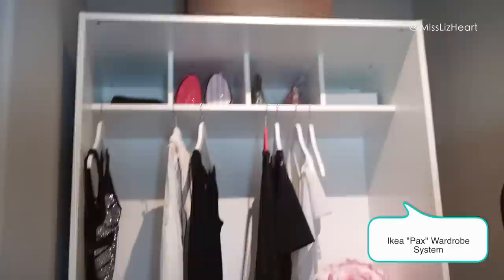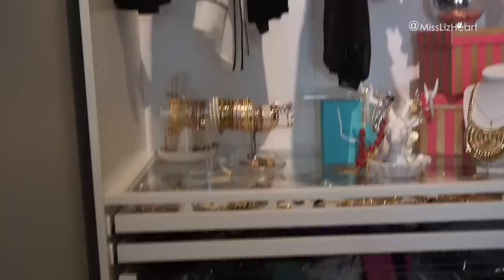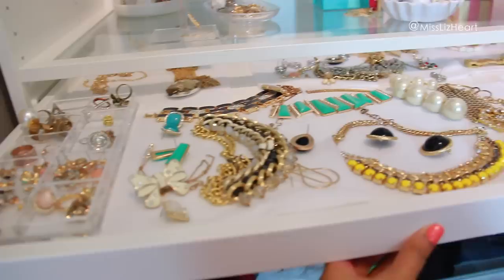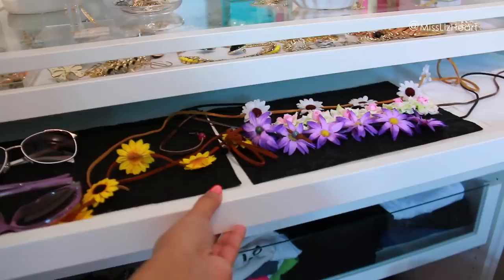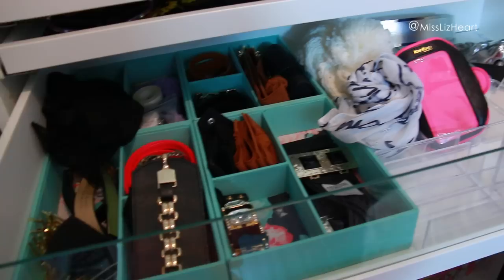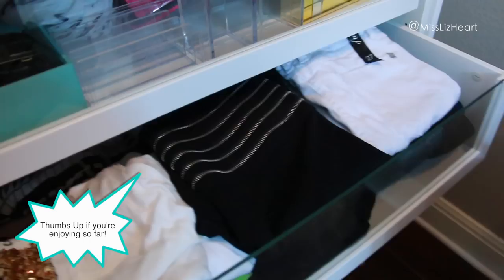Then you come down and this is also part of the PAX system. You have the option to do a glass shelf like this, and then I added two jewelry organizers. I also added two jewelry sliding trays — I wanted one for accessories — and underneath that I added these glass drawers because you can see everything. This one is going to be for belts and scarves.